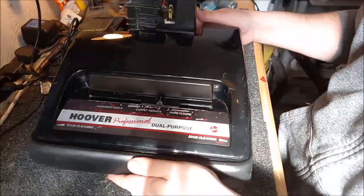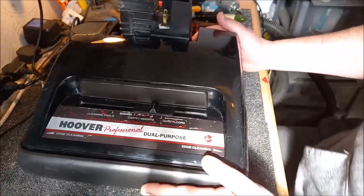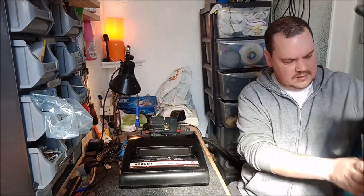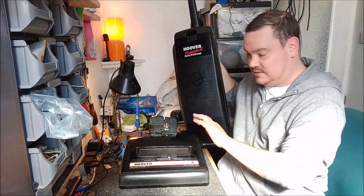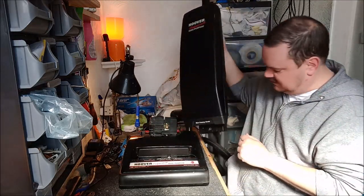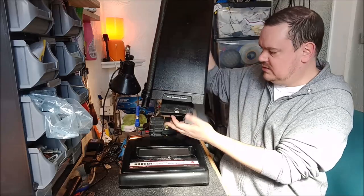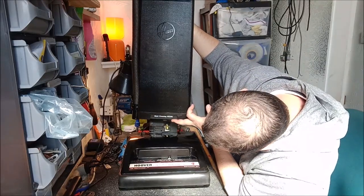That's the chassis and motor hood unit back together. Let's reset and get the back body back on — we're almost there. Now we need the back body. One of my dear viewers did rightly point out: the switch is not technically on the handle. The switch is actually down here, and it's moved by that piece of plastic — you see that piece of plastic there? That's what moves up and down and activates the switch. The bit on the handle is just a mechanical method of operating the switch.